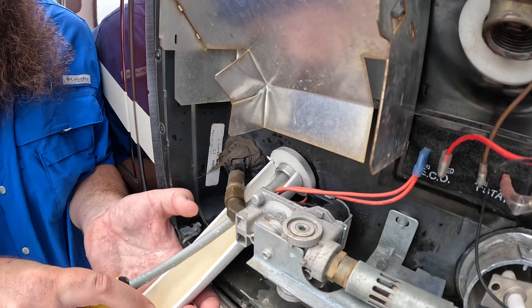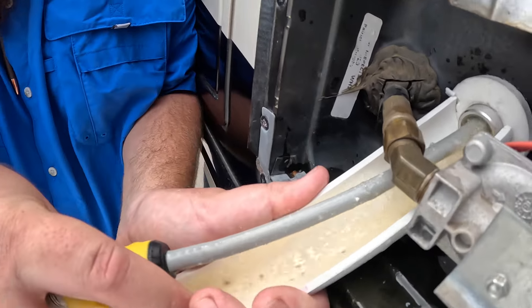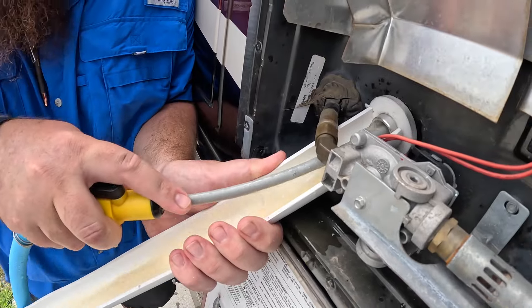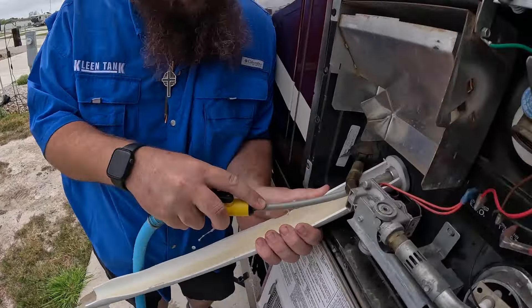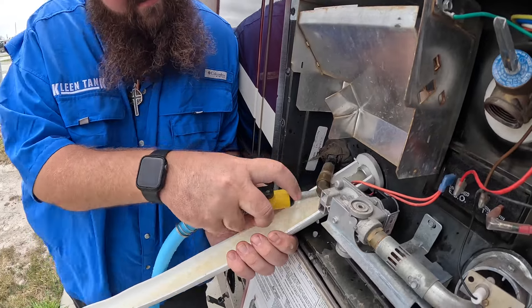If you see these little white specks on my hand, these are going to be little deposits of calcium — there's one on the tube right there. If you look at the water coming into the bucket, you can see it's pretty dirty water. We'll just spend some time rinsing this thing out and see what we can get out of it. That's the water we bathe in.